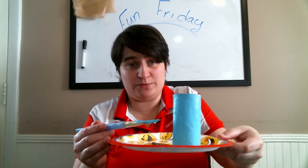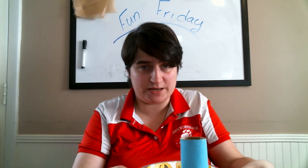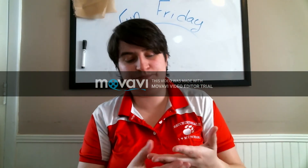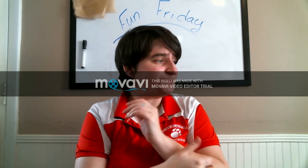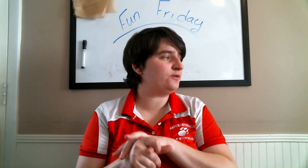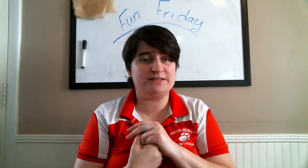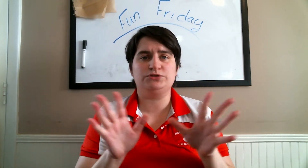I always have paper plates in my house for birthday parties and that sort of thing, so I always have them lying around. They're great to put the rolls on while painting because it could transfer paint otherwise. Any paint will do except for watercolors — I'm using acrylics but tempura paint is fine as well. Just the regular Crayola paint will do just fine.